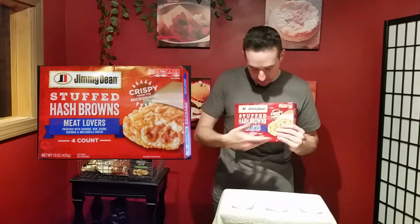These are not something healthy or something you want to eat every day, but if you love potatoes, crispy potatoes, sausage and cheese, and whatever else — maybe not the veggies — these are pretty good products and they're quick.